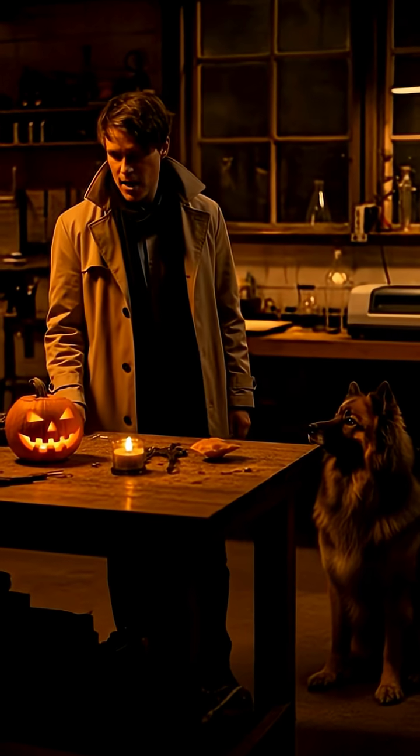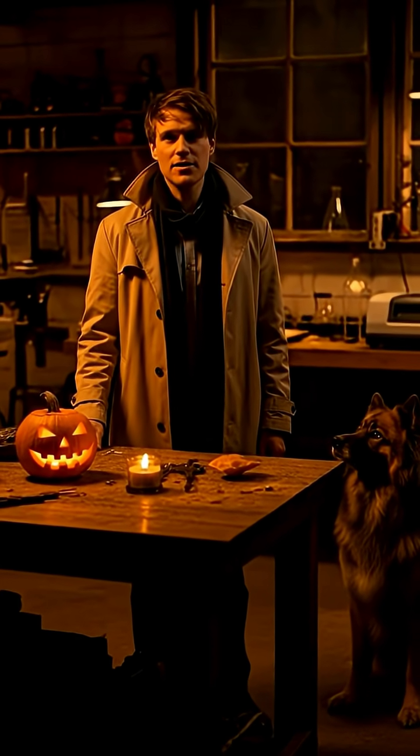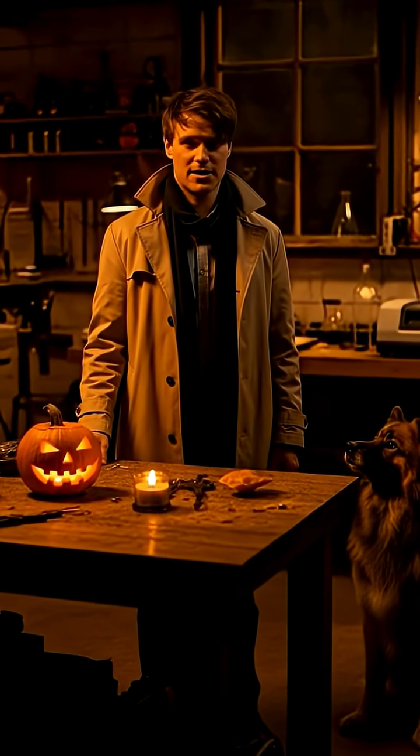Experiment complete. Observation noted. Filed under unnecessary brilliance.